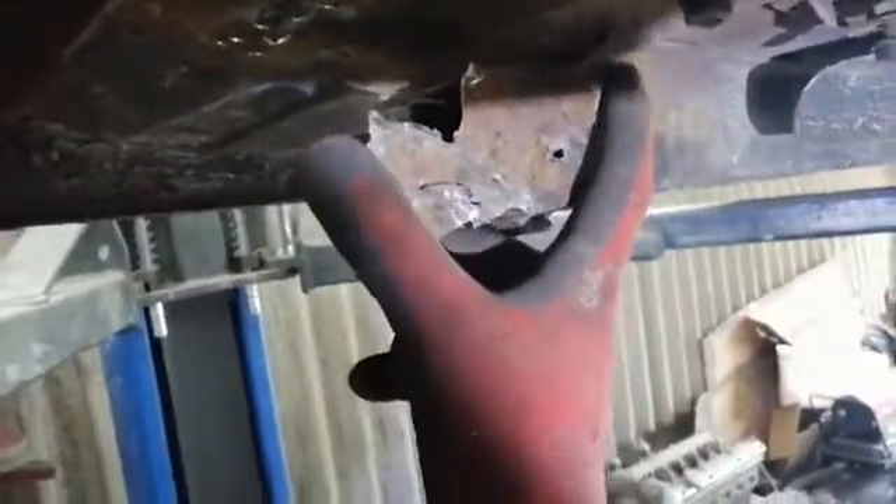I do have an air saw but the blade's not long enough, so I had to end up doing it by hand. This section of the chassis comes a lot further, so the end of the replacement part goes here and you'll see that the chassis section goes all the way here.